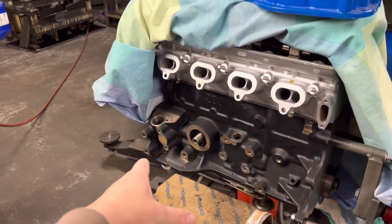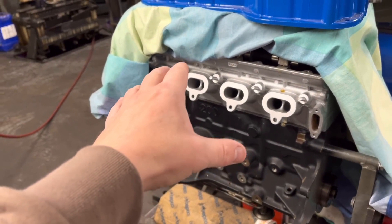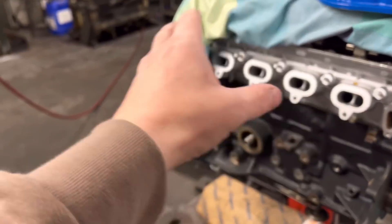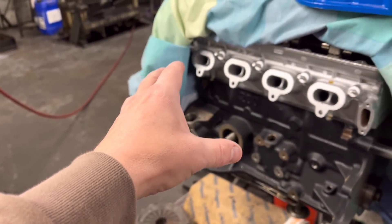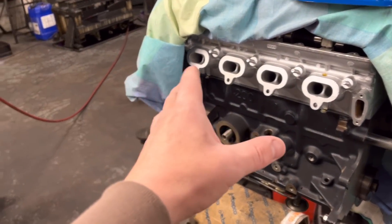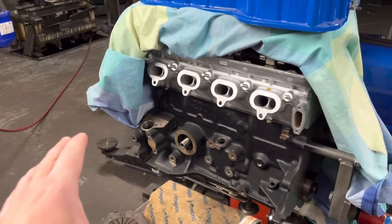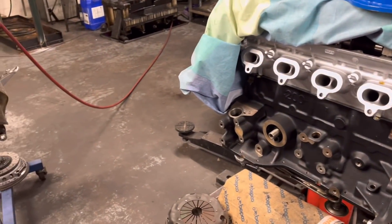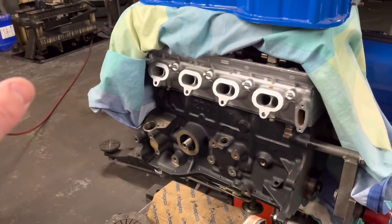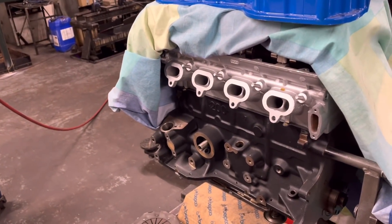We've gone with an uprated oil pump. As you can all imagine with all this classic car stuff at the moment, getting hold of anything for these Cosworths is not just a nightmare, but by the time everyone's stuck the Cosworth tax on, you're now paying a fortune. Trying to get all the bits to build an entire tall engine with the manifolds and bits and bobs is an absolute nightmare - it can run away with you easily. The customer's gone away and bought some stuff after I gave him a list.